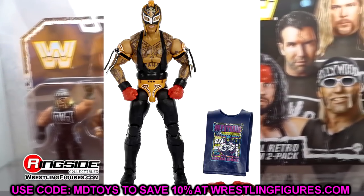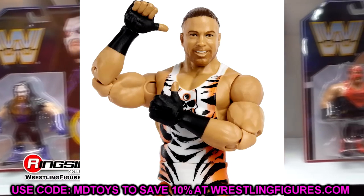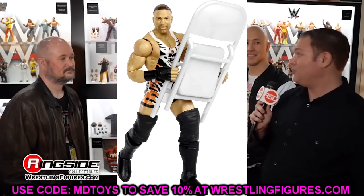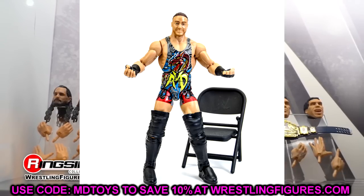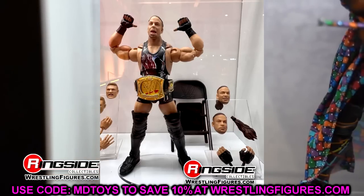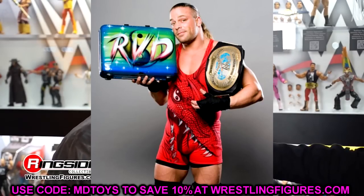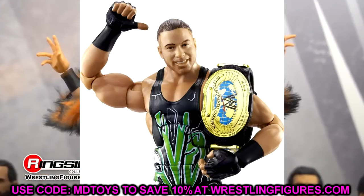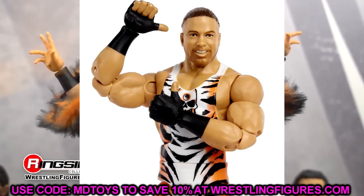Rounding out Elite 107 is Rob Van Dam — one of my all-time favorites. The gear I want to see is his WrestleMania 22 Money in the Bank ladder match red dragon gear with the airbrushed Money in the Bank briefcase. They already made the tiger stripes in Elite 91, so give me that WrestleMania 22 red dragon gear and I'll lose my mind — that would be absolutely incredible.